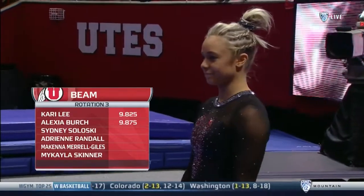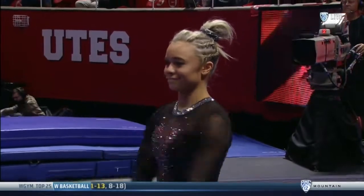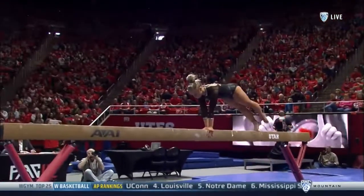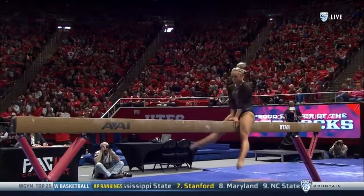Good to have you back. Sydney Siloski has only been in the beam lineup the last three. She also had a subpar performance at Stanford and needs to redeem herself.